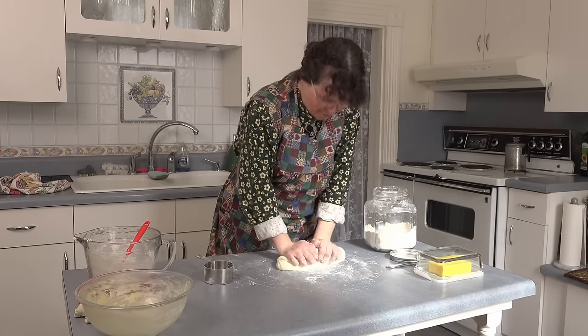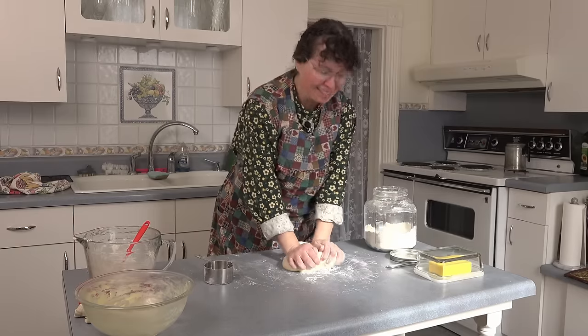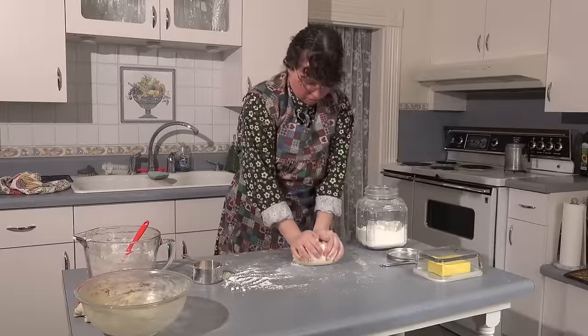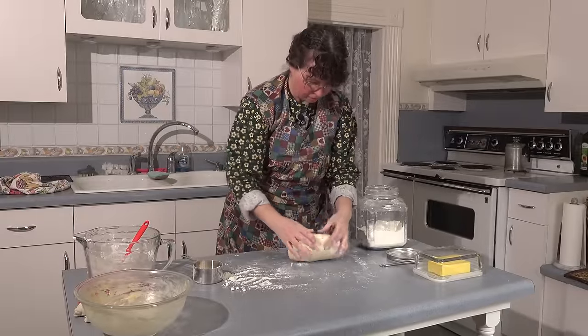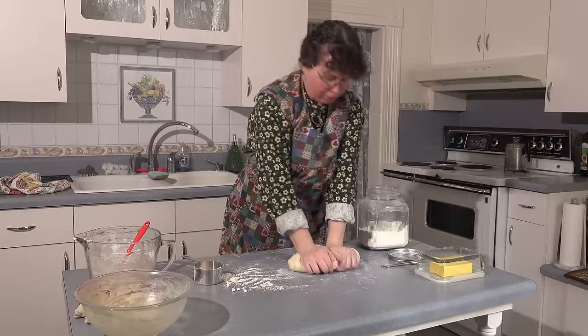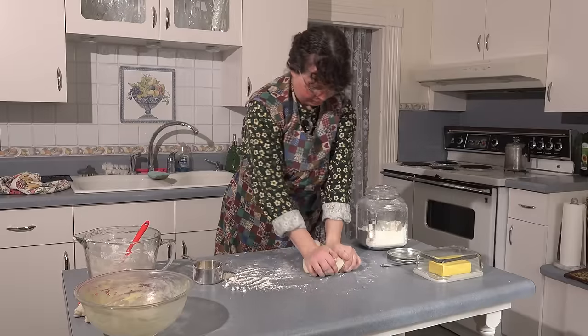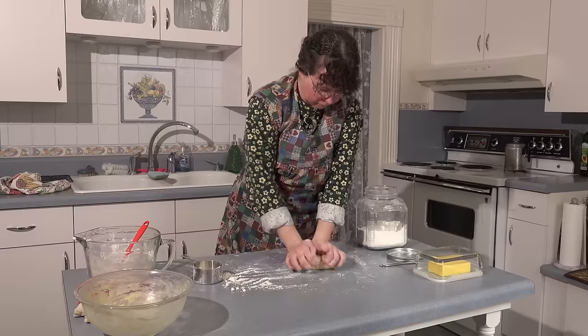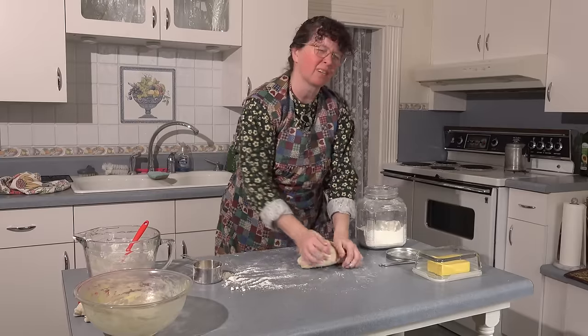Ten minutes, definite — 10 minutes. It's worth it. The bread is so very good. We are just about at our 10-minute mark. Notice it's a little sticky but still very rubbery and pliable. When it gets too sticky, just add a little bit of flour. You don't want too much because you don't want it dried out.